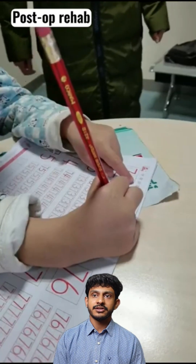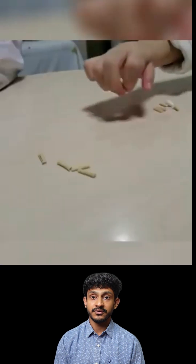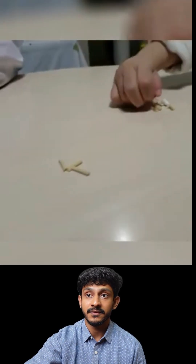After pollicization, this is the kind of function that can be achieved with good rehabilitation. The child can use the thumb to write, and it can be used for grasping and picking up even the tiniest objects.